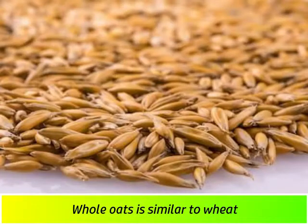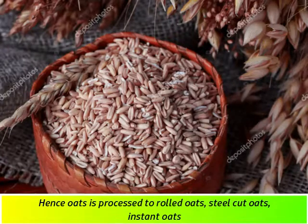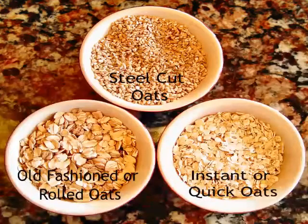You can eat whole oats. You can cook the oats — you can make oats and rolled oats. It becomes a little soft when cooked.